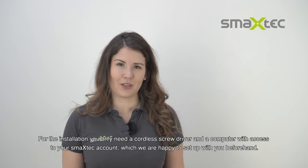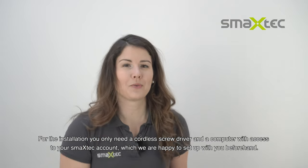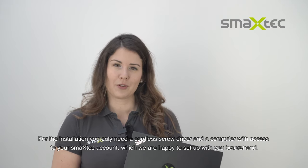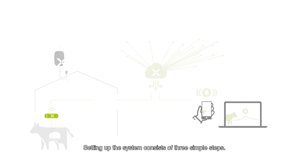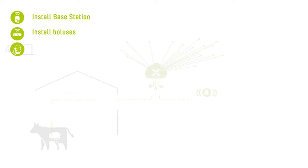For the installation you only need a cordless screwdriver and a computer with access to your smaxtec account, which we are happy to set up with you beforehand. Setting up the system consists of three simple steps: installing the base station and the boluses, as well as accessing your cow data.